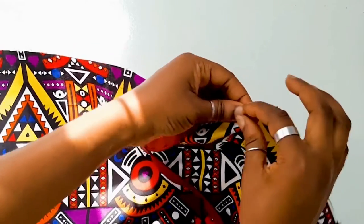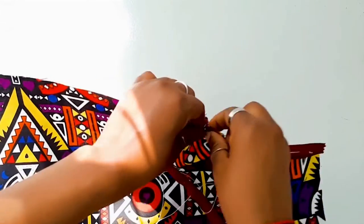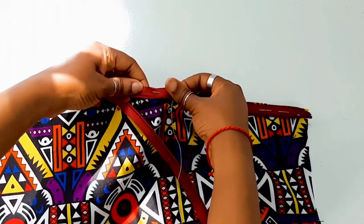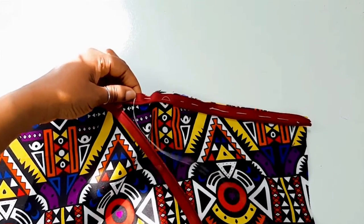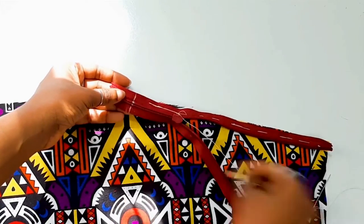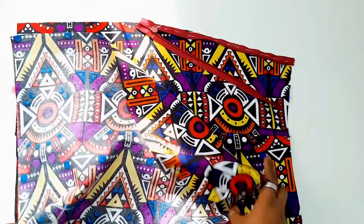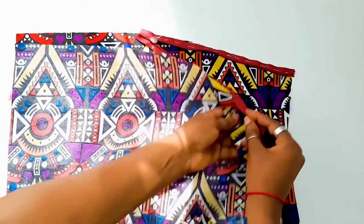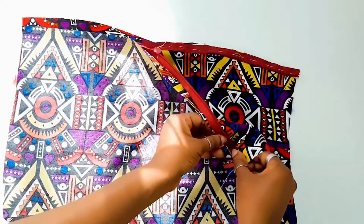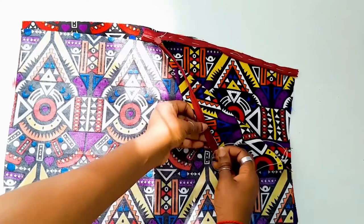If you want your side zip to be on the right side of your fabric, have the right side of your skirt pieces facing upwards. If you want it on the left side, have it facing downwards. Either way it really doesn't matter. After you're done basting the zip to one side, repeat the same step to the other side of the skirt piece — place the two fabrics facing each other with right sides together, then place your zip to the side seam. I always prefer basting rather than pinning because it prevents the fabric and zip from moving when I sew.